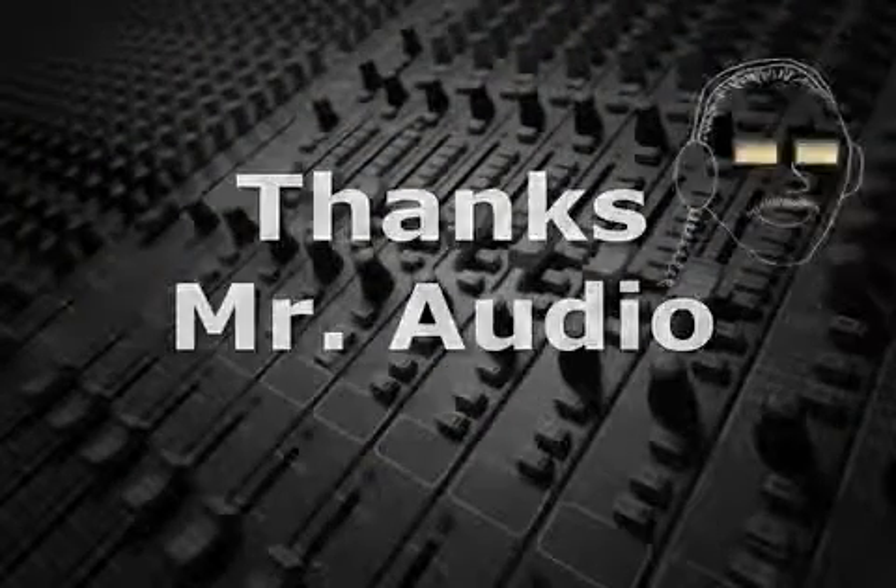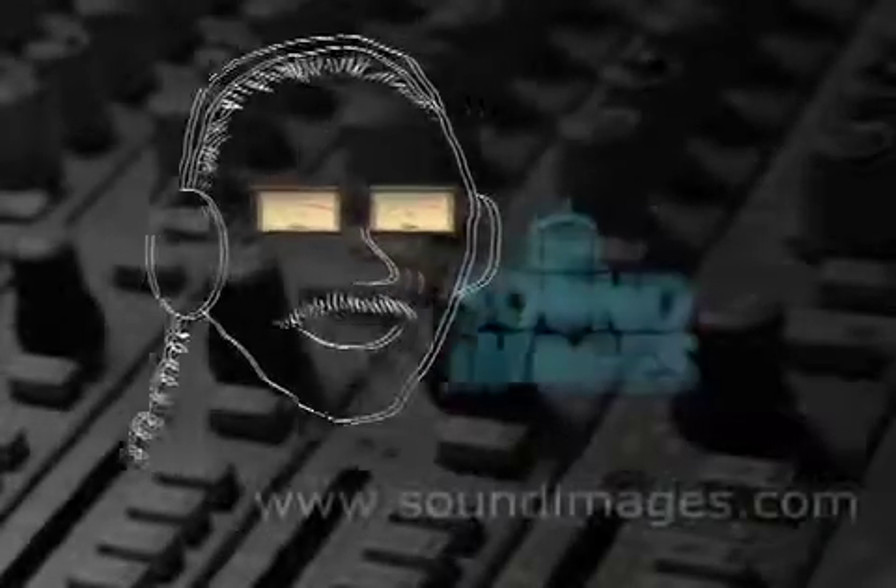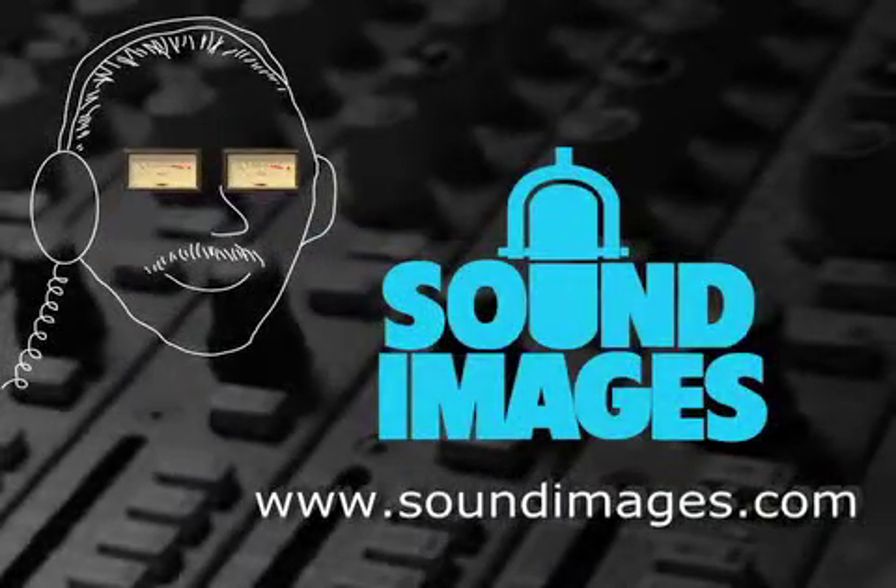Thanks, Mr. Audio. For more interesting facts about sound, visit Mr. Audio at soundimages.com. Thank you everybody.